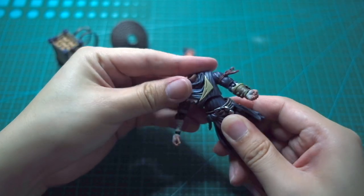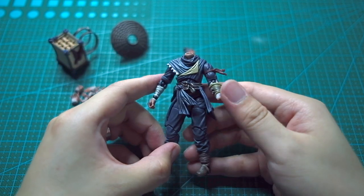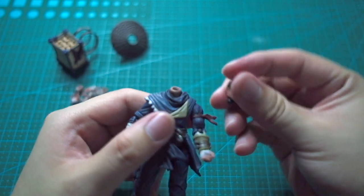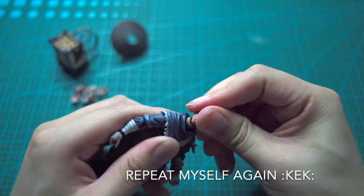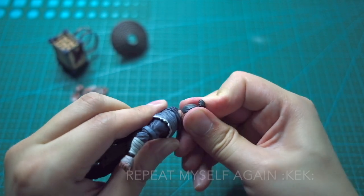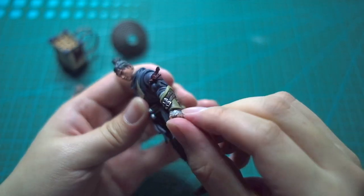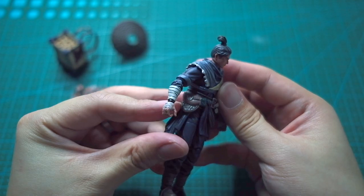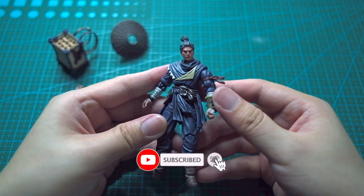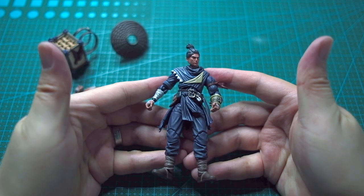I'm really happy to be back — this is my welcome back video for 1/18th scale action figures. I think I'm gonna get the rest of the Jianghu series — I've already got the girl and there are at least three more figures from the same series. Loving the direction, loving what Joy Toy is doing. Hit like, subscribe, comment, share — do your thing! Really appreciate you guys. Thank you for watching, I'll see you next time.